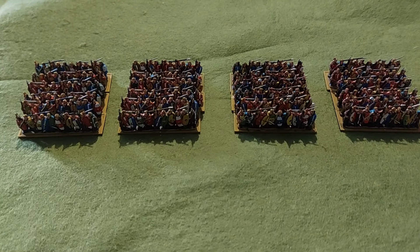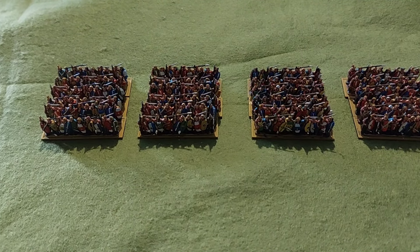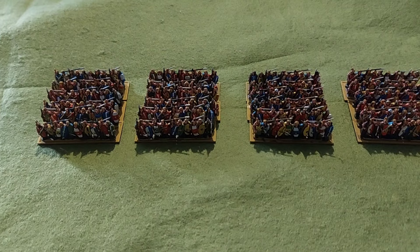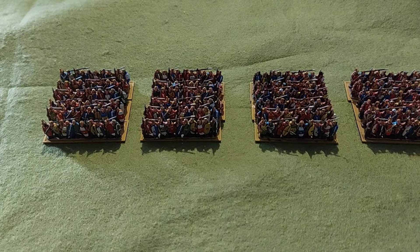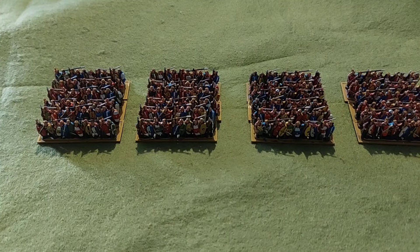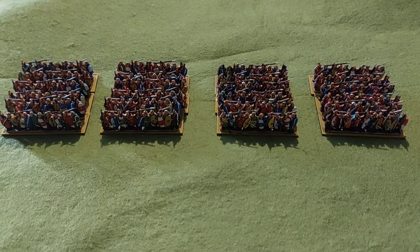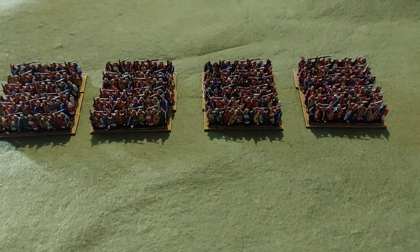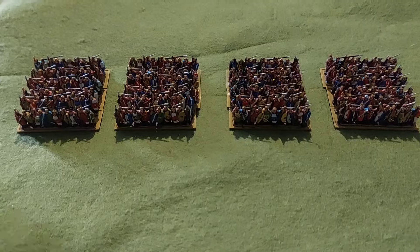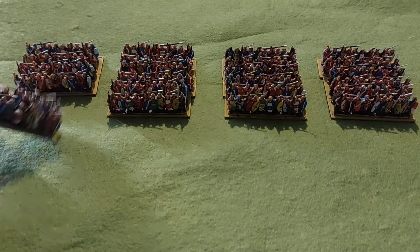Once I've completed this commission and the next one, I am going to be back on the table with the French. I have dug them out in preparation and I've started to assemble some gun batteries whilst I've been at a bit of downtime, just to try and have a bit of respite from painting and do a bit of building instead. So let's have a look at these figures and see what you think.